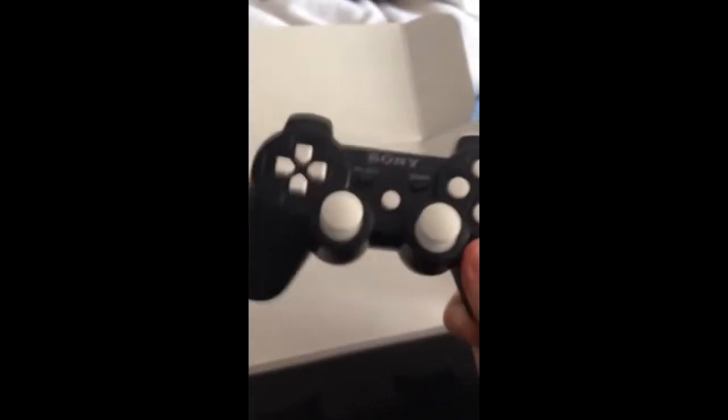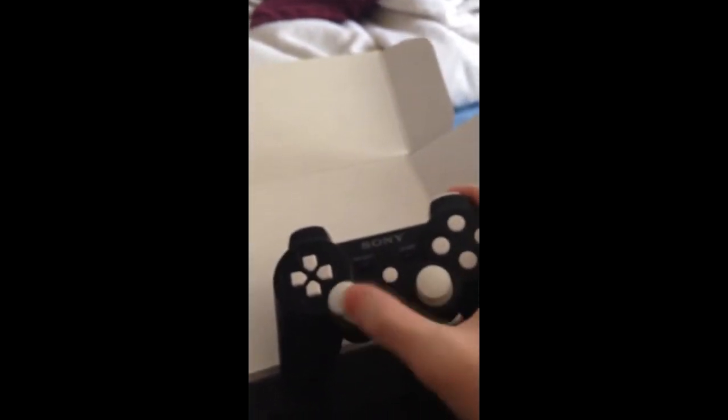I didn't get those. I did white and black because I'm ordering a headset that's white and black. So all the buttons are white and black.